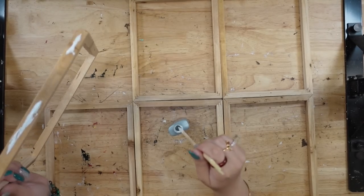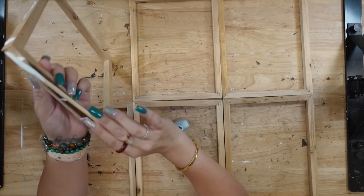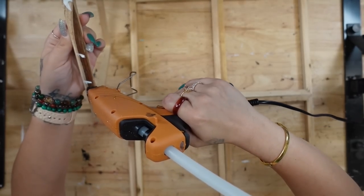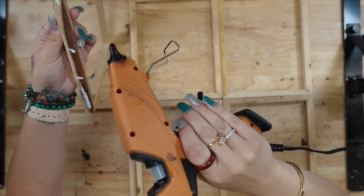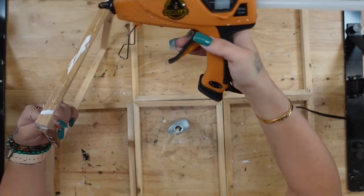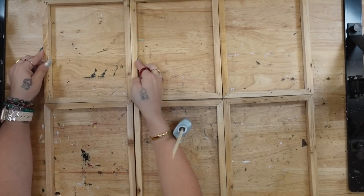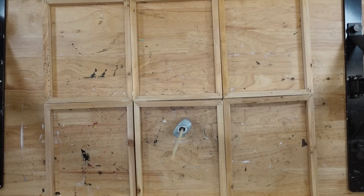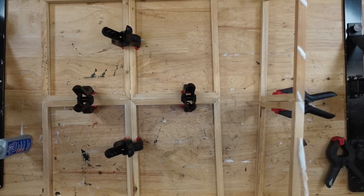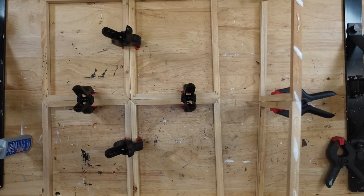Once all the canvases are off the frames, I'm going to take a little bit of weld bond as well as some hot glue and glue three frames at the top and three at the bottom. The weld bond makes sure the hold lasts and the hot glue makes sure it sticks together quickly. To ensure the frames don't move, I clamped them together for a few minutes just to make sure they stayed together nicely.